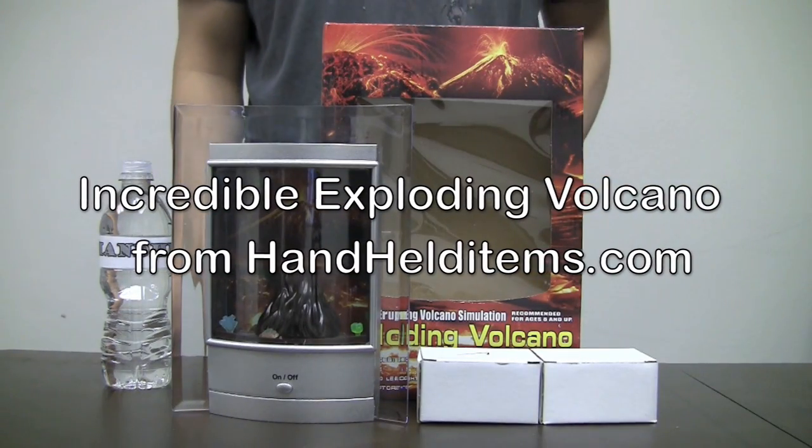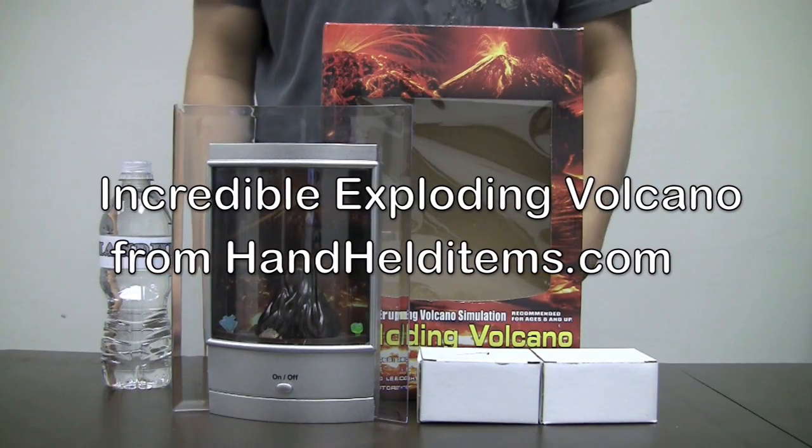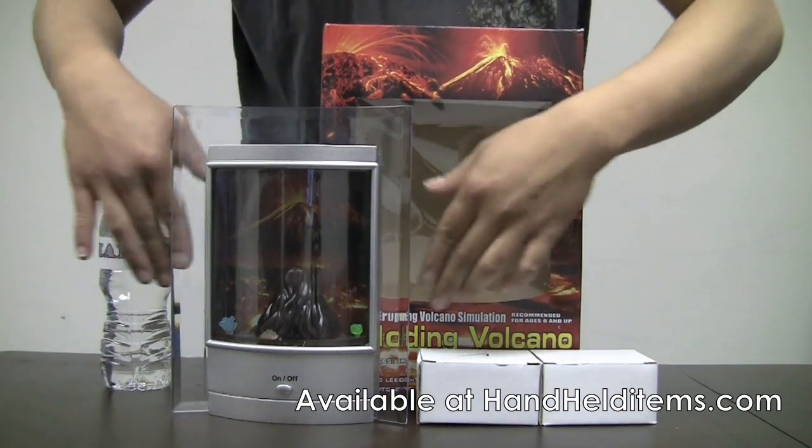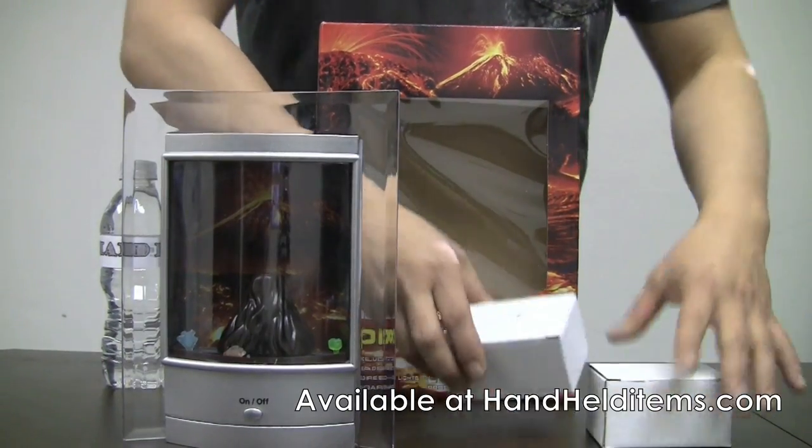This is the Incredible Exploding Volcano from HandheldItems.com. This is what comes inside the package: the volcano and two little boxes.